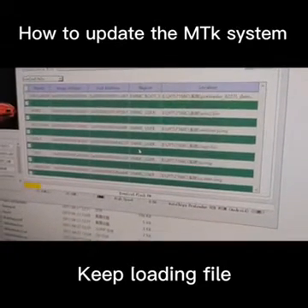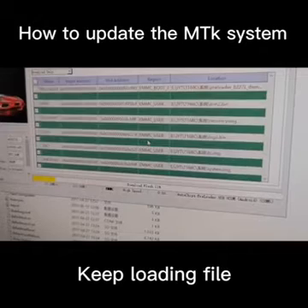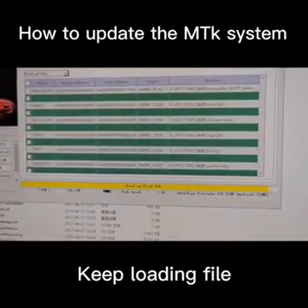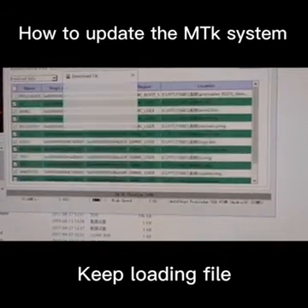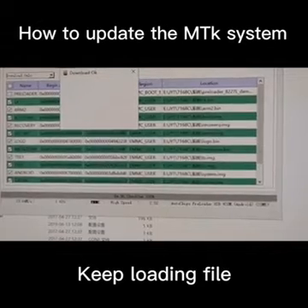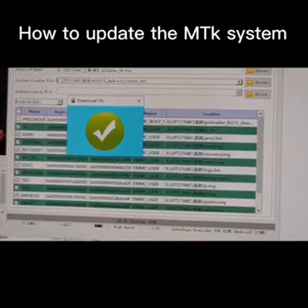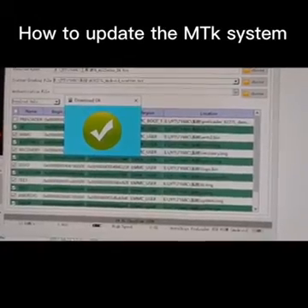You see here, the file is downloading — Flash. 10%. It takes about 2 minutes. Then after it reaches 100%, it will inform you. You see here — it will inform you that download is OK. Then just remove the cable.